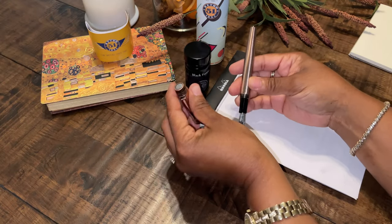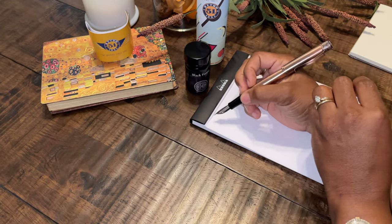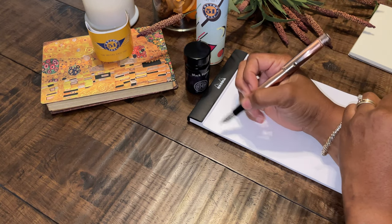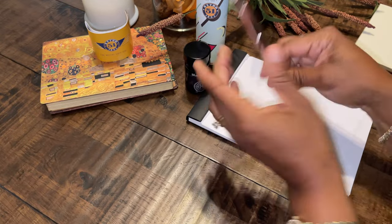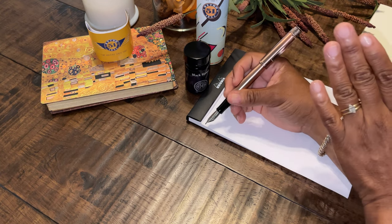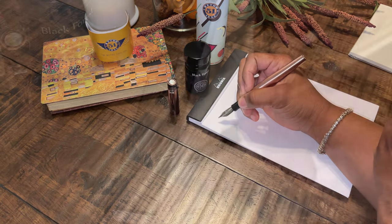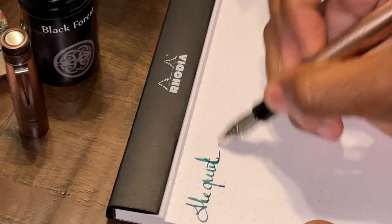I also want to mention before we do a writing sample that this fountain pen is postable. It has a nice weight to it. I line that up and push it down — it stays on securely and it doesn't feel too heavy. It actually feels good both without posting and with posting. I don't think it adds too much length, but it depends on you and what your preference is.